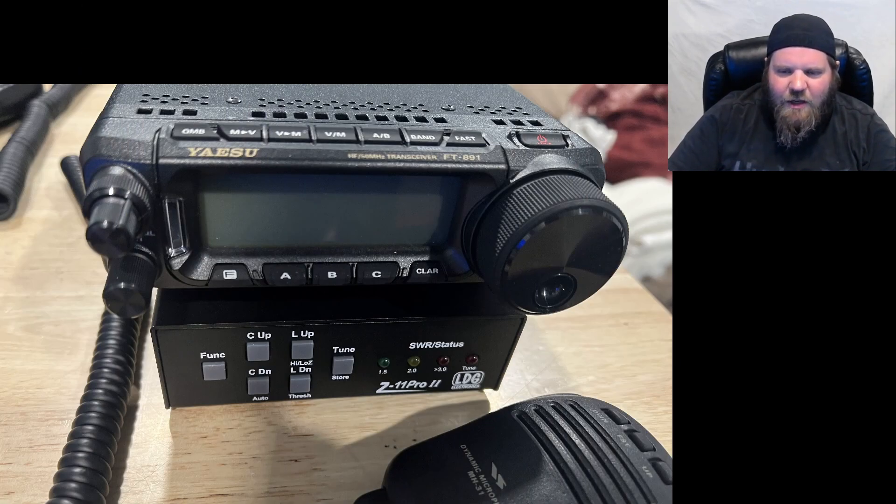Starting with my HF rig: I have a Yaesu FT-891, which works really well for portable operations. I paired it with an LDG Z11 Pro 2 tuner — I bought the cable that connects the two together, so you can hit the tune button on the radio and it knows what to do. I like this radio because it doesn't use as much power; I can keep it under about 17 amps even pushing a full 100 watts.